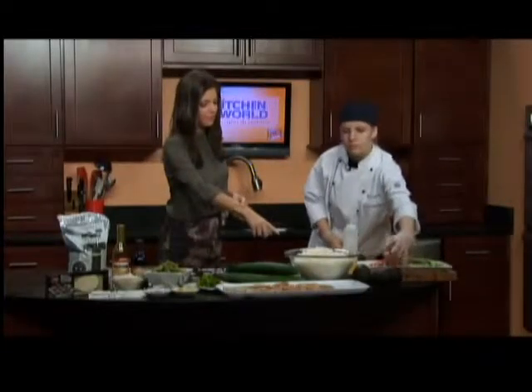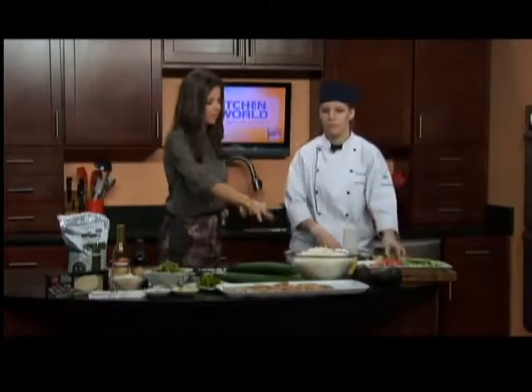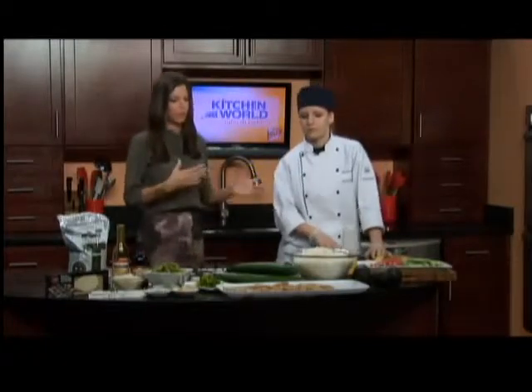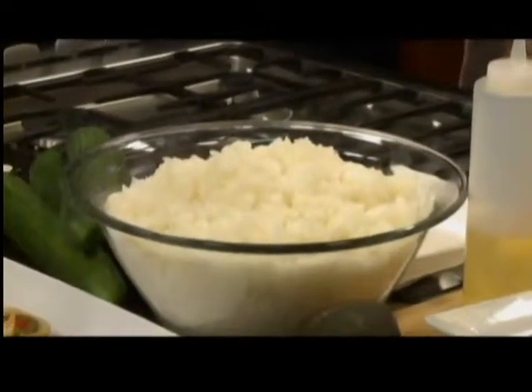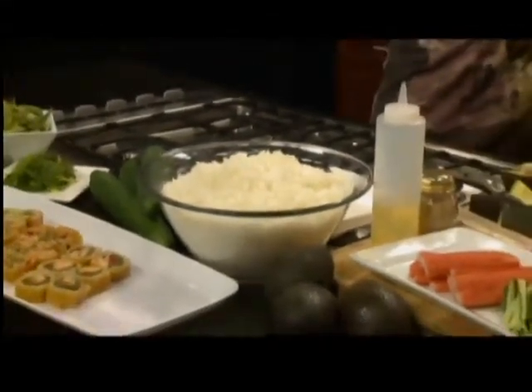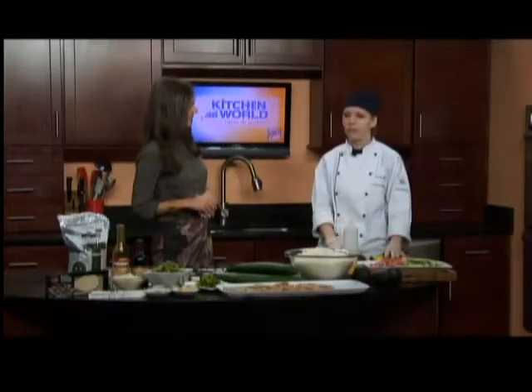Now we have a little bit less than a minute, so let's talk about rice. What kind of rice are we going to be making our sushi with? The best rice to use, whether brown or white, is a short grain rice. When you cook it, it's going to be nice and sticky, and that way you can spread it out really well.